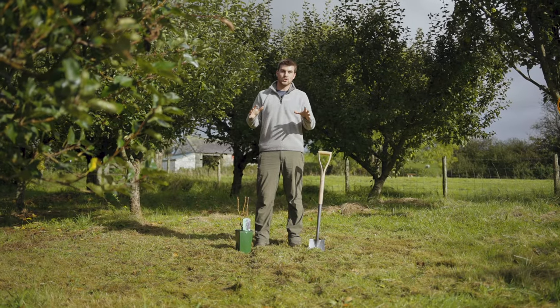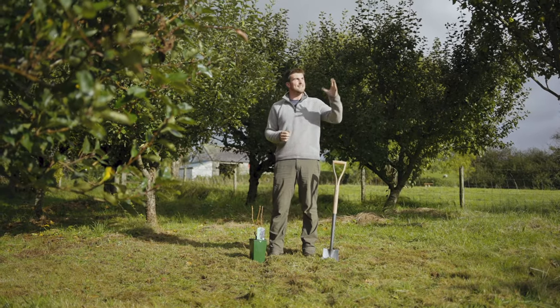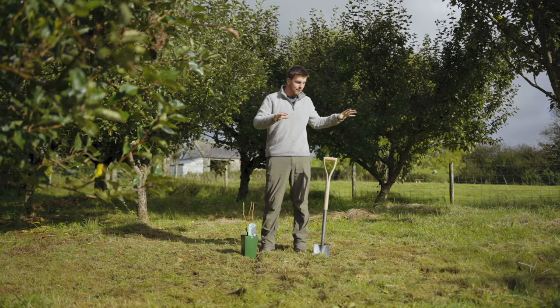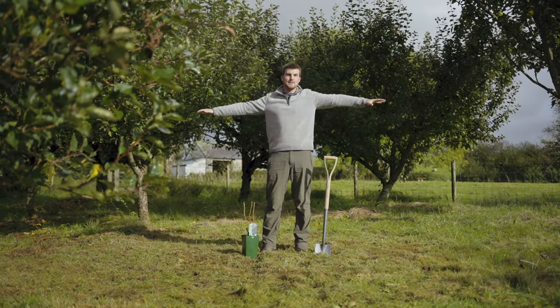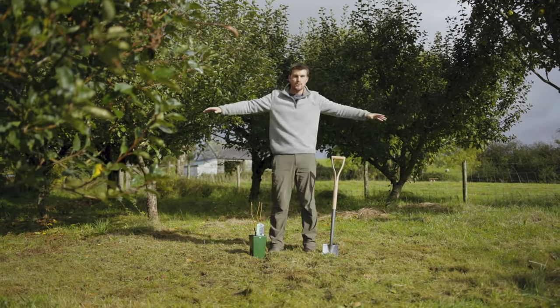The first step is to choose a place to grow it. Try to choose somewhere sheltered that gets at least four hours of sun every single day. If you want to make sure that there's enough space, because blackcurrants can grow quite large, stick your arms out and if you don't knock into anything, you've got enough space to grow them.